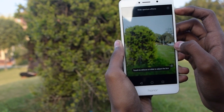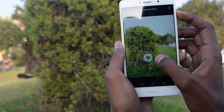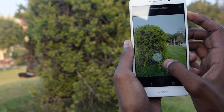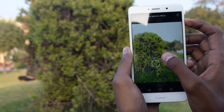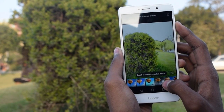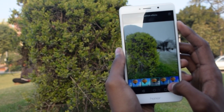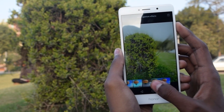You can also change the focus and aperture after you have clicked the photo. Just go into the gallery, tap the button below, and a circle will appear on the screen. Touch the object you want to focus on, then change the meter to adjust the aperture and give it a more blurry background. You can also add some filters.